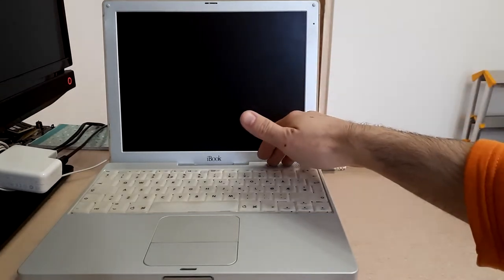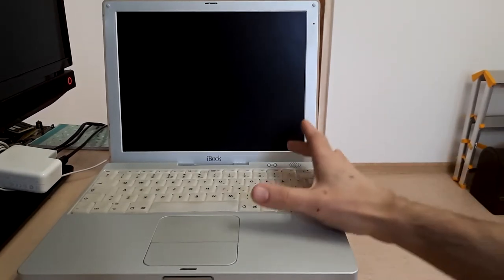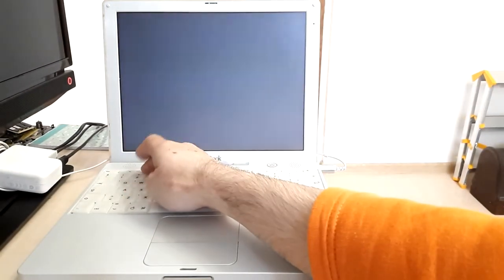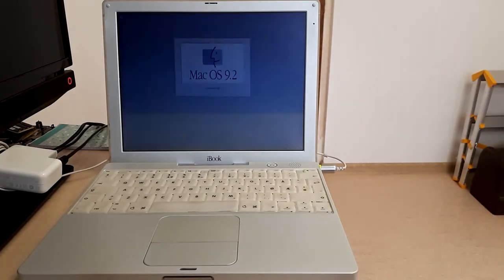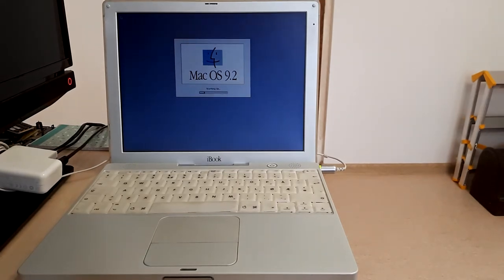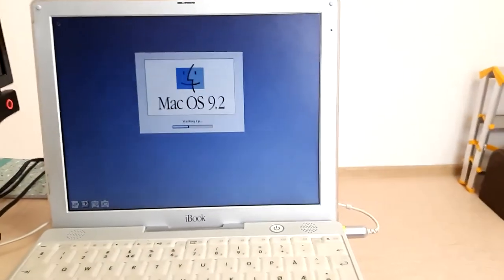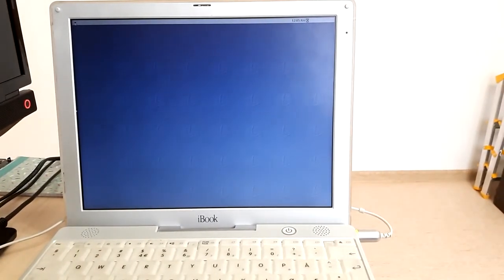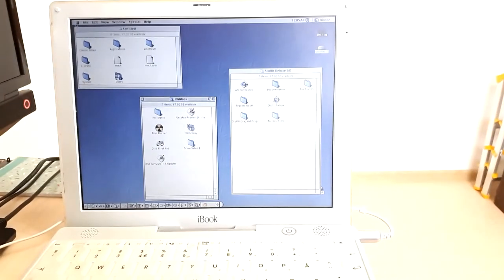Without further ado let's start the laptop. I will mention that the laptop is configured right now to run Mac OS 9.2 — this is more of a choice to show that the laptop is highly versatile, because more modern Apple laptops are not able to run OS 9.2. Let me show you the screen slightly better.